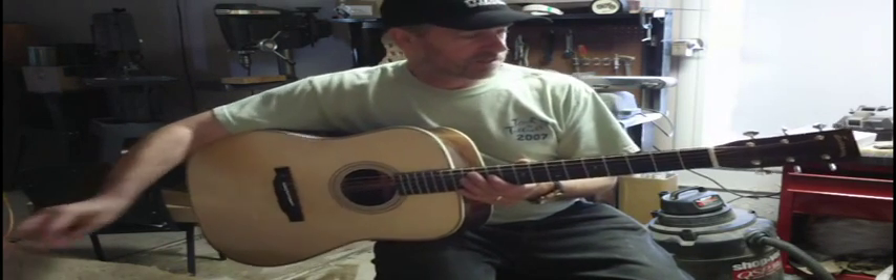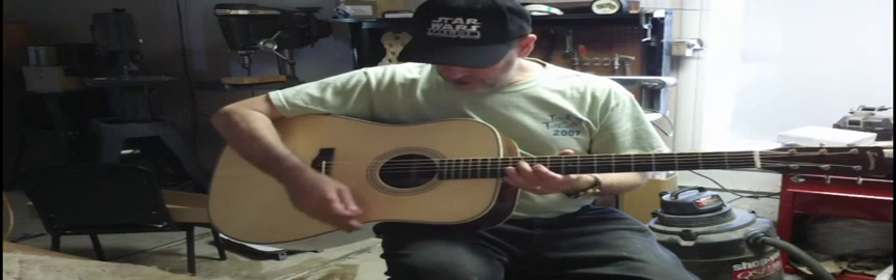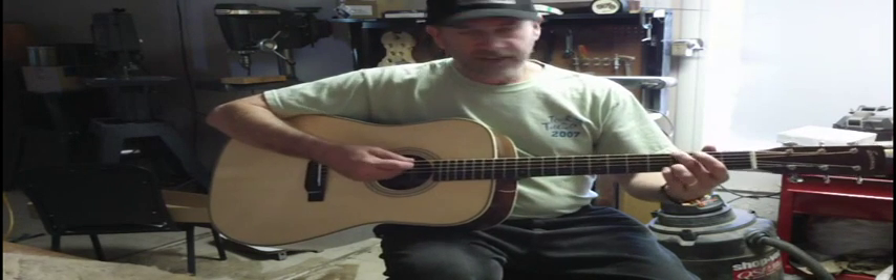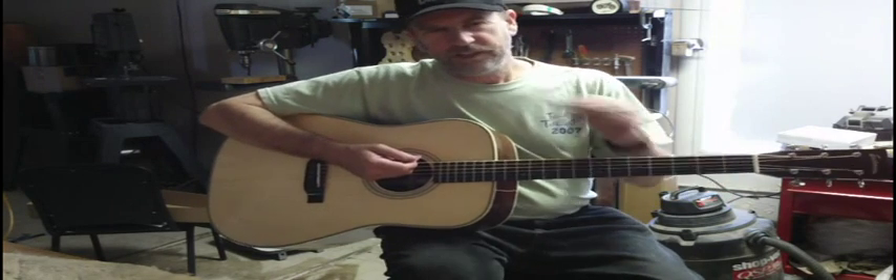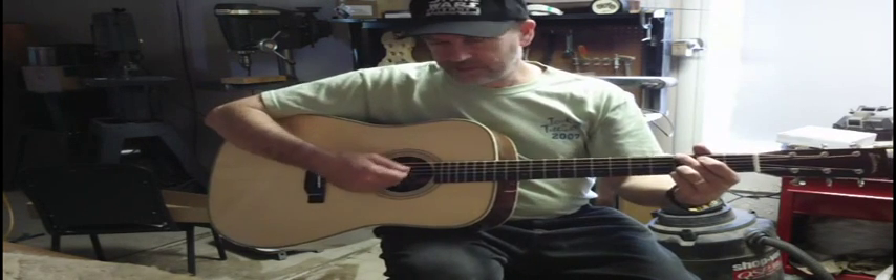Great buy. Scallop braced, solid rosewood guitar, herringbone trim. Can't ask for much more — what do we sell these at? $1,047, with the case. Nice case.